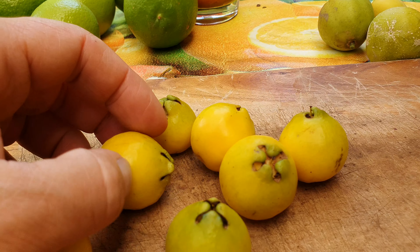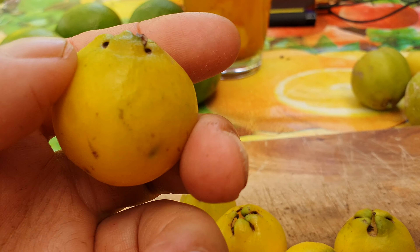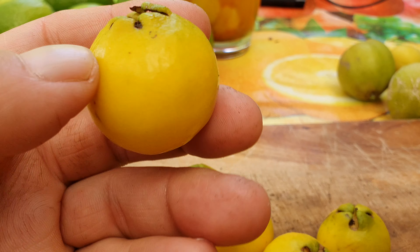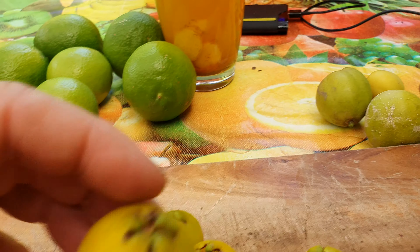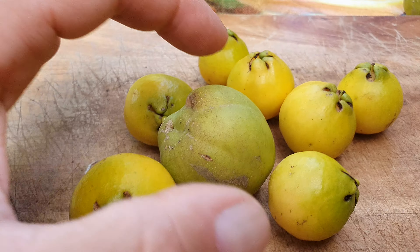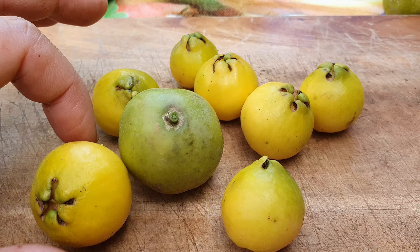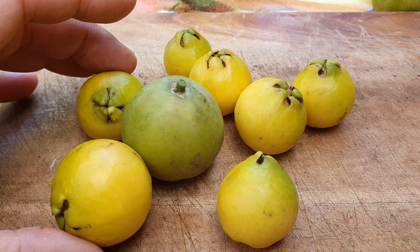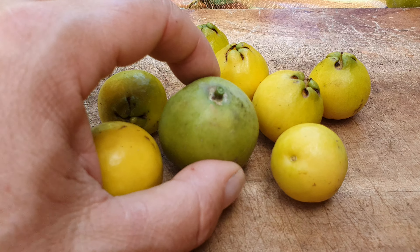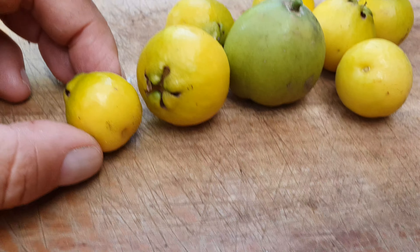We're going to do a taste test now. This is the biggest one, but there was a much larger one last week — they do get quite big, they vary. I've had them as big as a small white sapoti. So as you can see, fruit size varies even from the same tree — that's a large lemon guava and that's a small white sapoti.